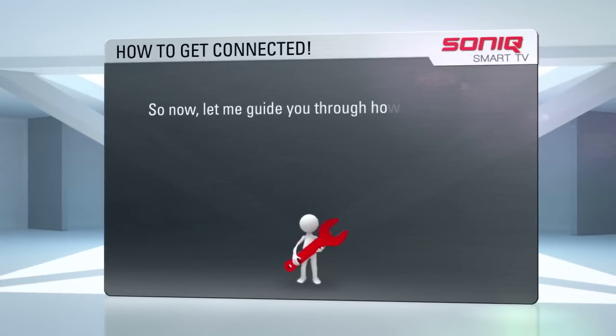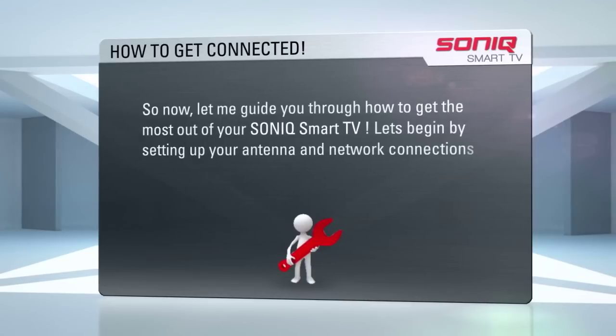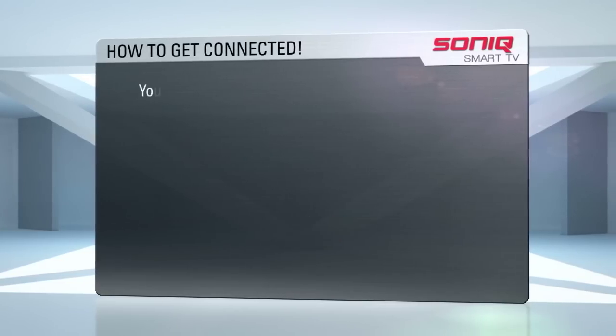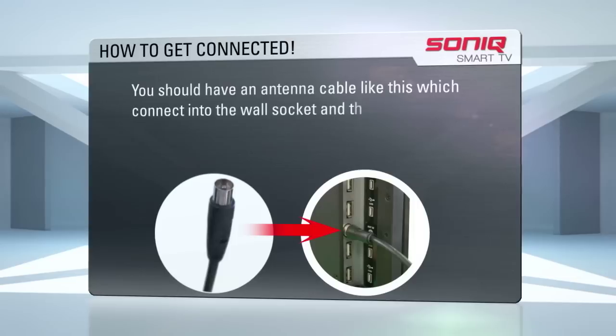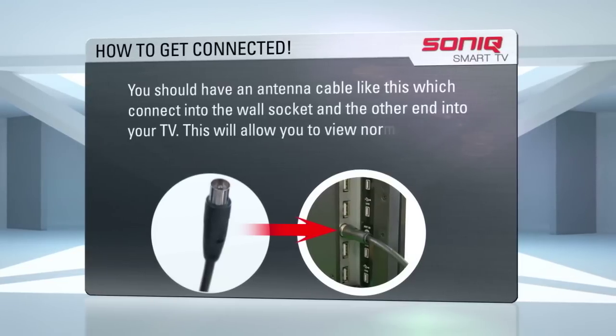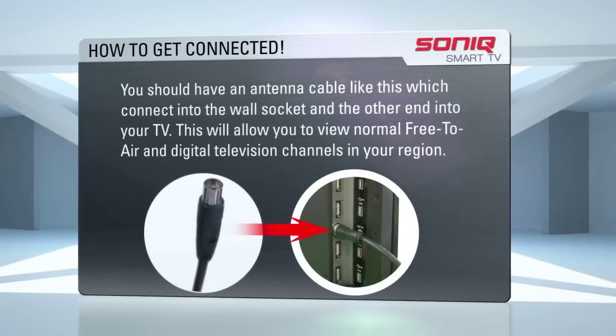Now let me guide you through how to get the most out of your Sonic Smart TV. Let's begin by setting up your antenna and network connection. You should have an antenna cable like this. Connect one end to the wall socket and the other end into your TV. This will allow you to view normal free-to-air and digital TV channels in your region.